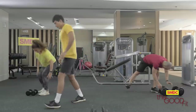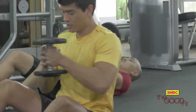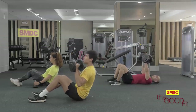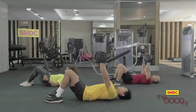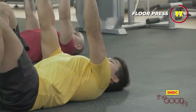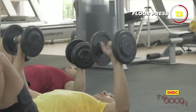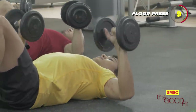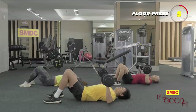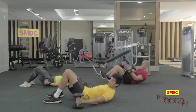Get a pair of dumbbells once again. This workout will target the chest or upper body. Three, two, one, go. Remember to squeeze your chest. Three, two, one. Alright.